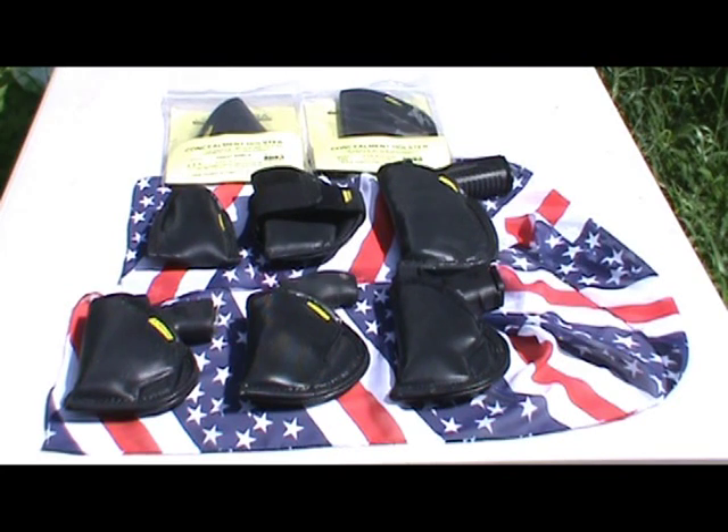Hey YouTube friends and family, Shotgun Shani here, having a look at the Remora Holsters — the original no-clip, non-slip, concealment product.